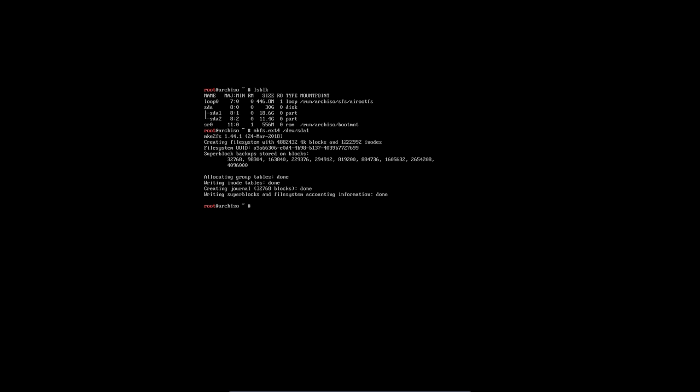We need to make a file system on it with ext4 on this device SDA1, which is going to be our root. We're also going to make the swap on our device SDA2, and we need to activate it — swap on for device SDA2, and that's it.